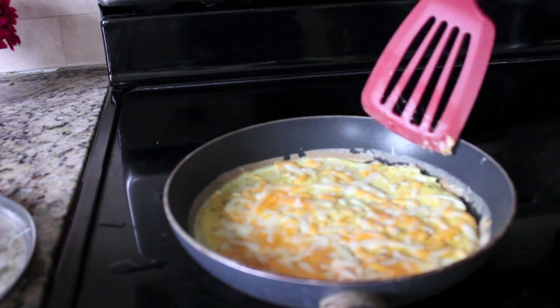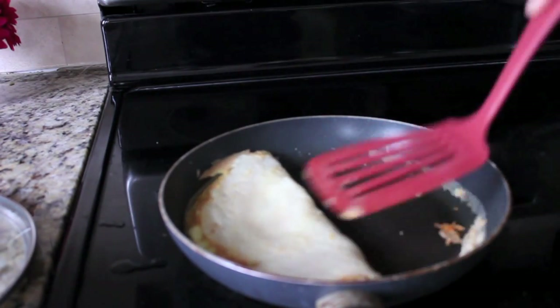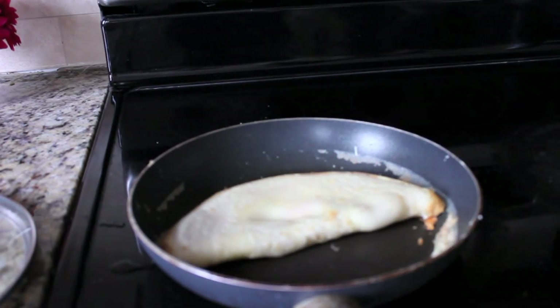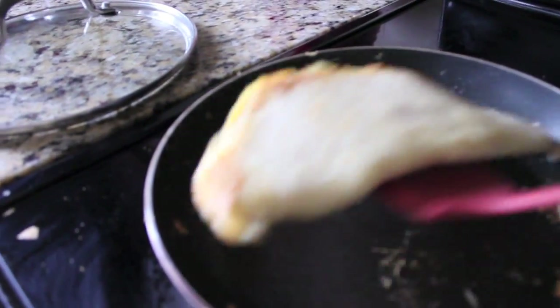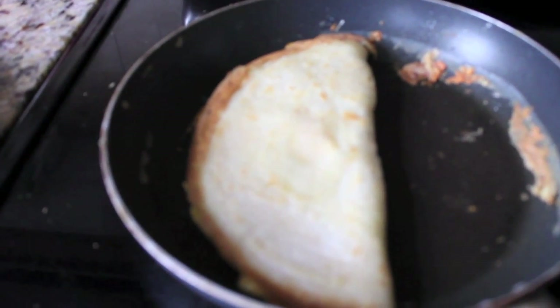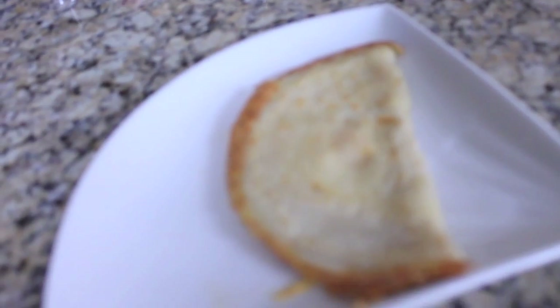When the cheese starts to melt, use a flat spatula to fold the crepe into a semi-circle and flip it over. Let it cook for some more time until it becomes golden brown in color. You can flip it over and cook both sides. The egg and cheese crepe is ready — transfer it to a plate. You can even make this the night before and serve it for breakfast the next day.